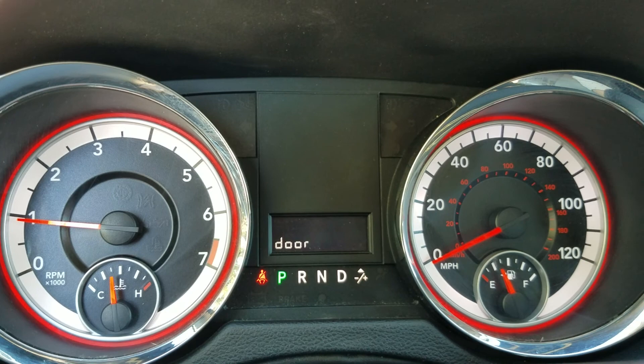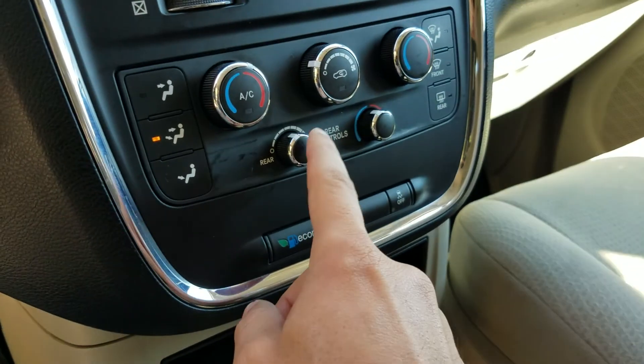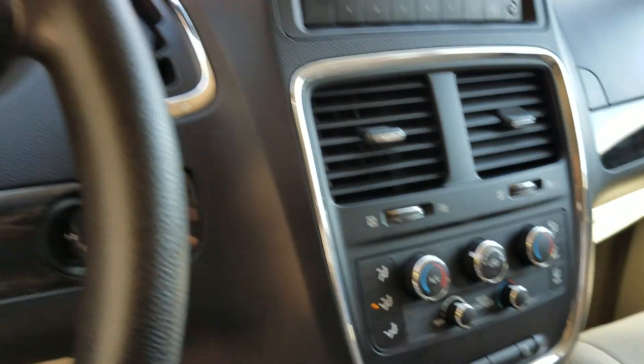When I turn the vehicle on you can see the current mileage: 144,821. It starts up first time, every time. You can see the ABS light, traction control, airbag, and check engine light — they all work and they all go out. No dummy lights on here. It also has the rear air, so your passengers in the rear can get air and you can control it from up front or in the back.